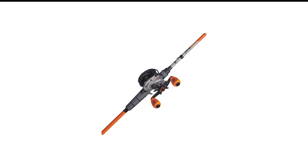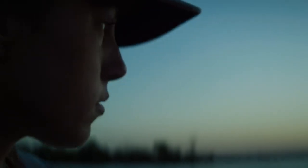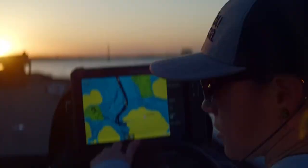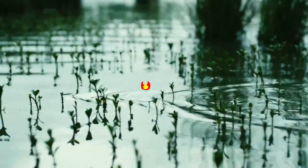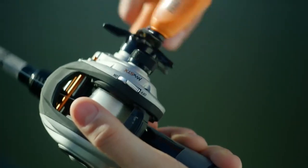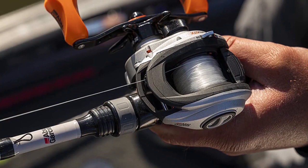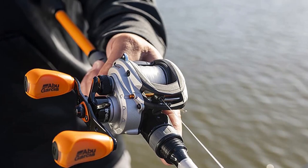Number 8 in my list is the Abu Garcia Max SDX Baitcaster Combo. The Abu Garcia Max SDX Low-Profile Baitcast Reel and Fishing Rod Combo is an aluminum masterpiece with five stainless steel ball bearings and one roller bearing. All these bearings work together to provide smooth operation. It also provides a comfortable molded polymer grip that sits perfectly in your hands, bringing strength and power without adding unnecessary weight.